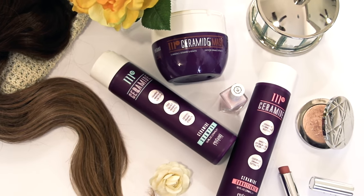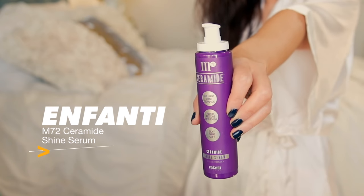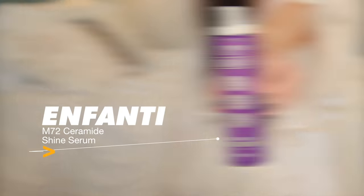Right out of the shower, what I do is I use a drop of the M72 Ceramide Serum from Effonti. This oil is intense because it's made for extremely brittle and damaged hair.